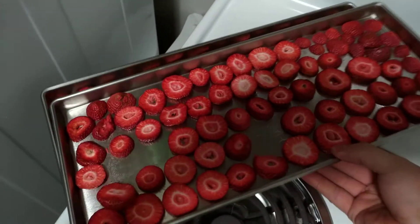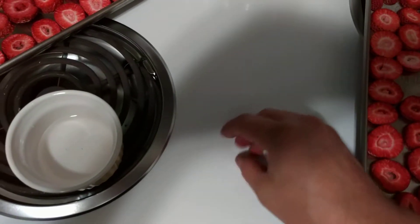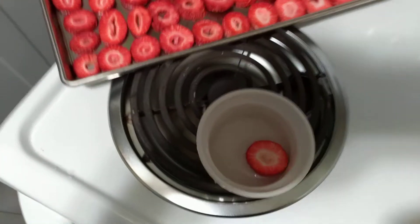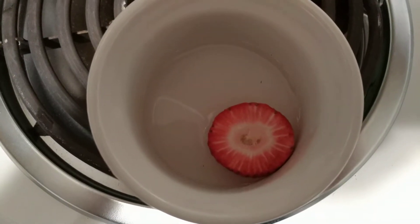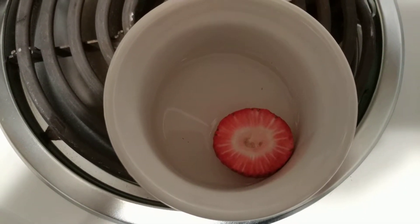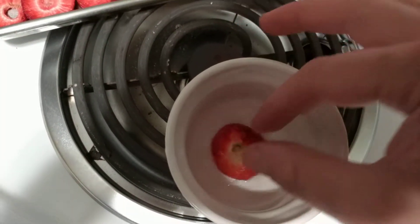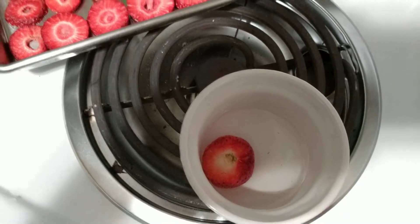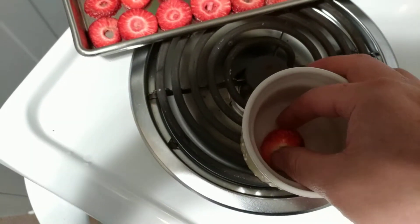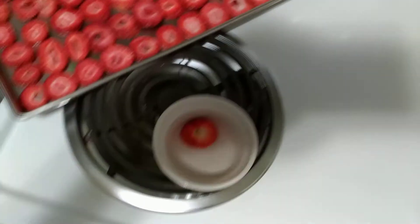Now we're going to try the dehydrator test — taking one which is totally dry, like a poker chip, and we're going to drop it in the water. Flip it over. And now we should be able to just bend it. It's still a little dry, so I guess it needs a little more water to soak up.